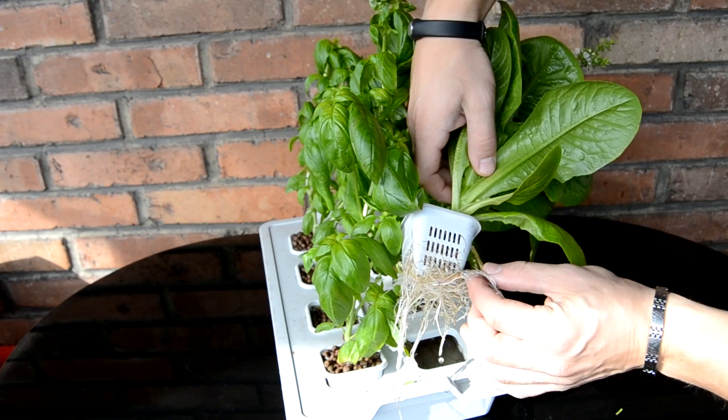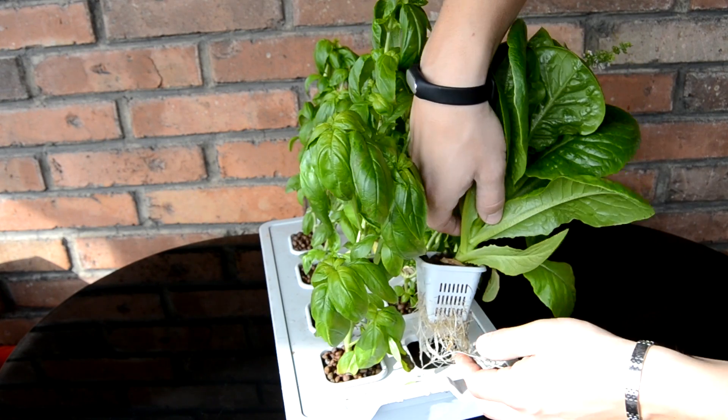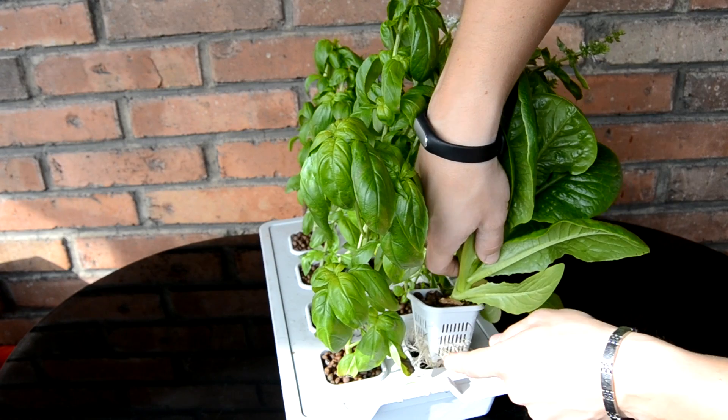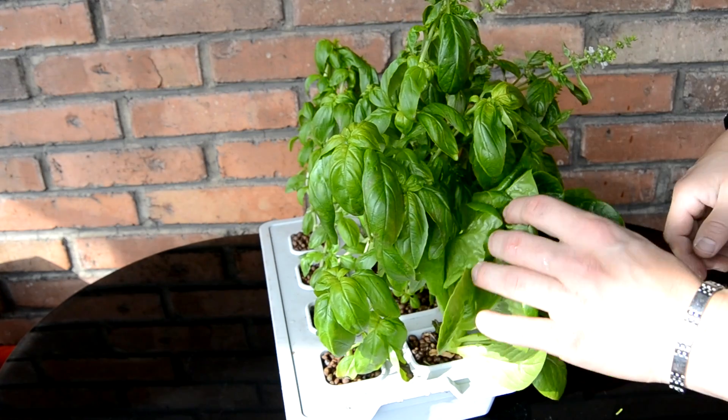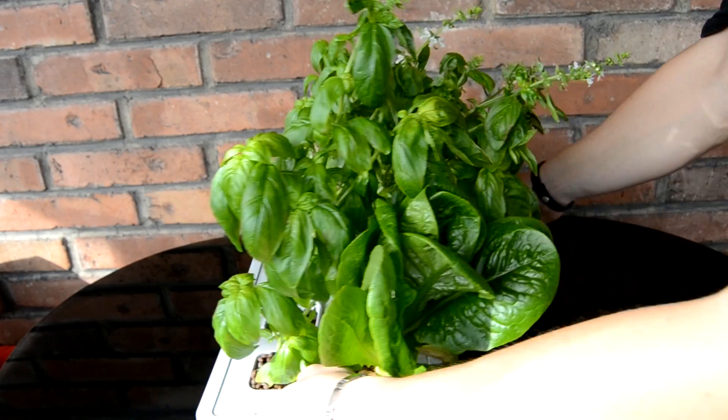The water container can hold 1.7 liters of water, which you need to top up every 7 or 10 days. And if you put it outside during hot days, you will need to top it up every 2 or 3 days.